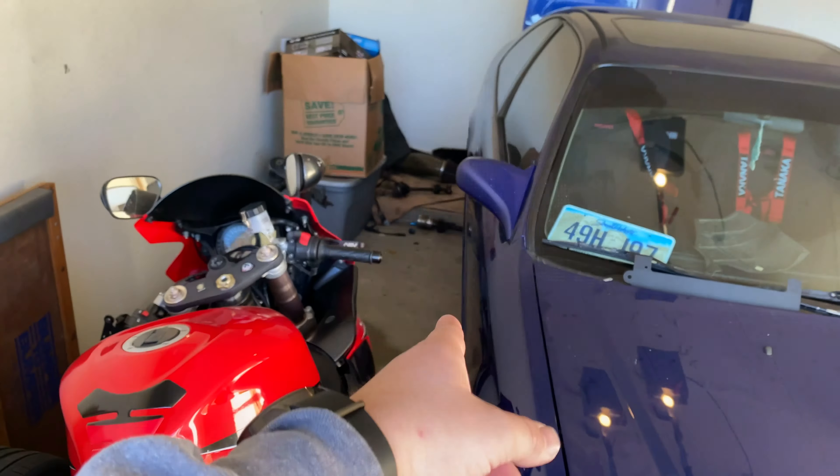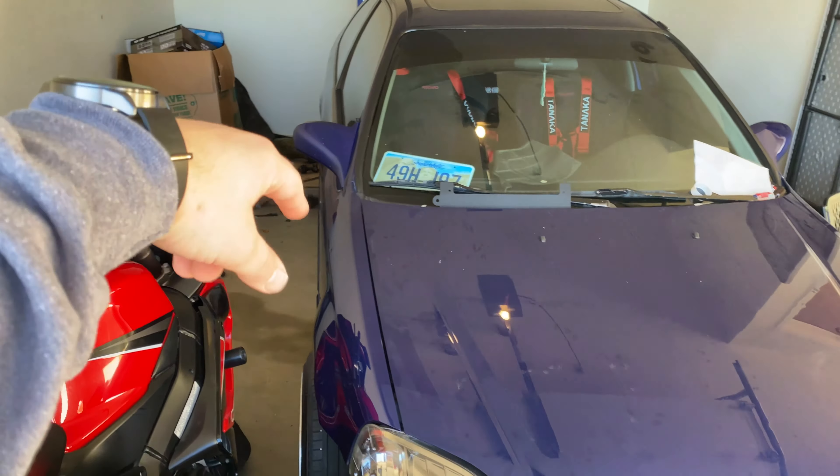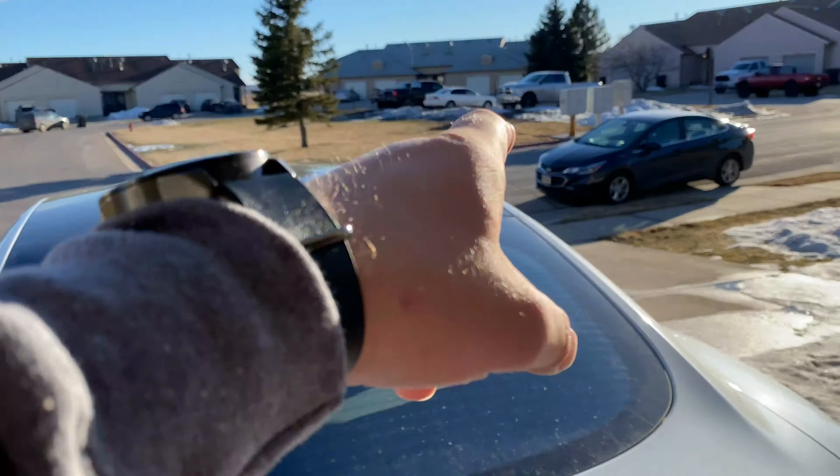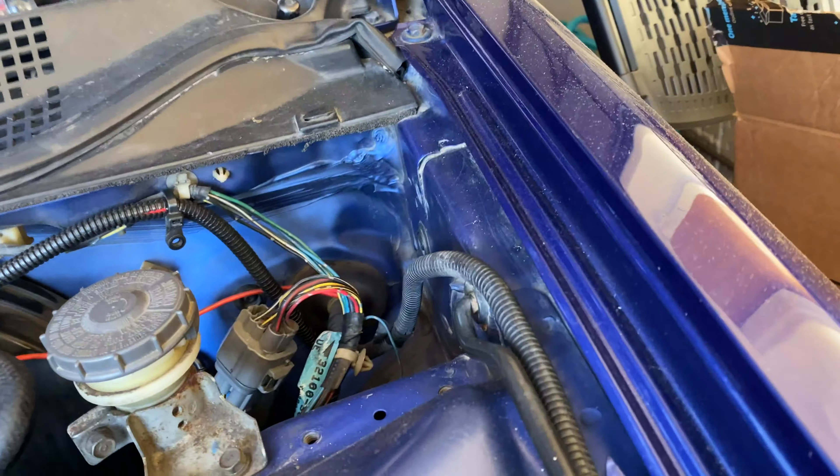We've got some wiring harness, axles — I don't know if those axles are good — and a bunch of other stuff, so we're gonna load that up in his friend's truck right there. Check out this bad boy.